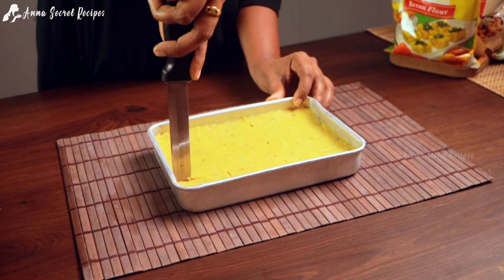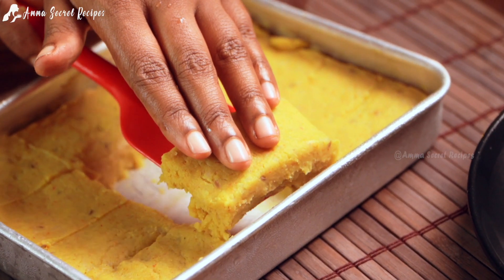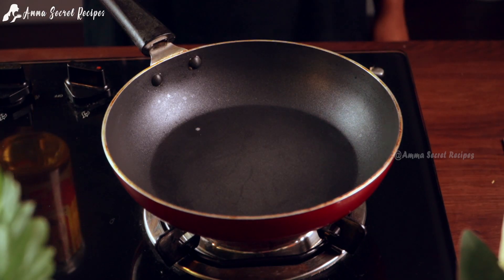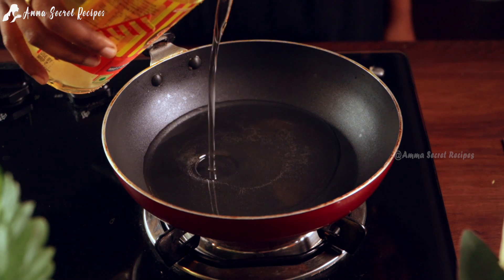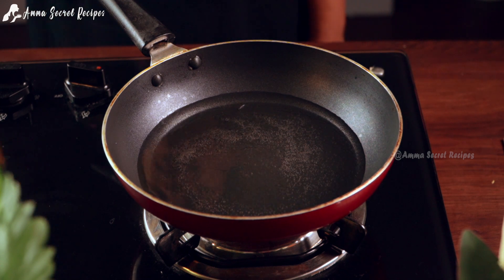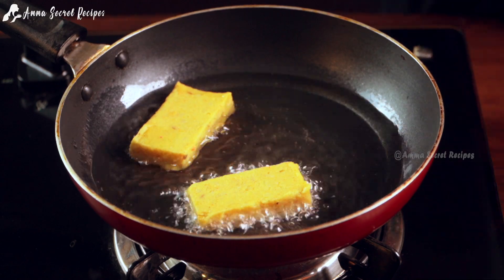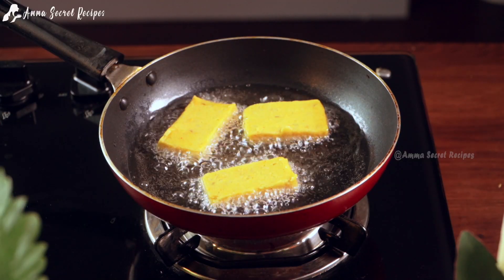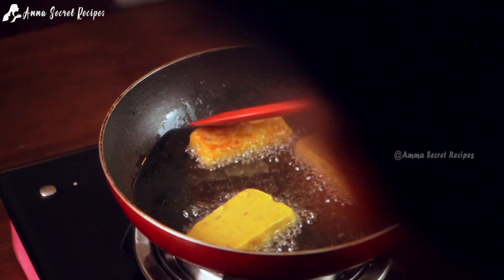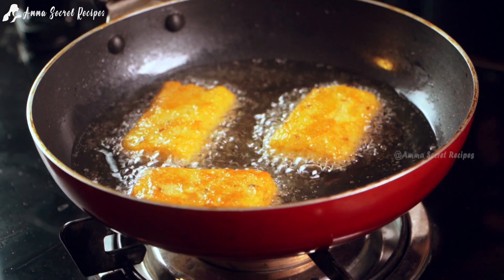I'm going to take this piece. We've got 4 sides. I'm going to take a piece of paper. The next step is to make a medium flame. Then we fry it. The four sides are to fry it.